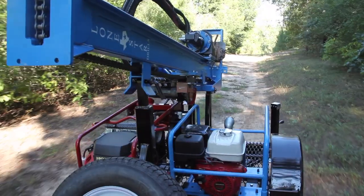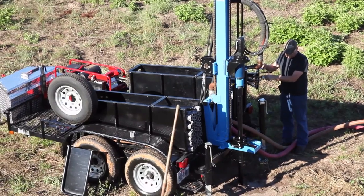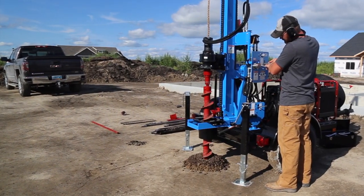The hard-working, trailer-mounted series from Lone Star Drills — making the toughest water well drilling and soil sampling jobs not only possible, but easy.